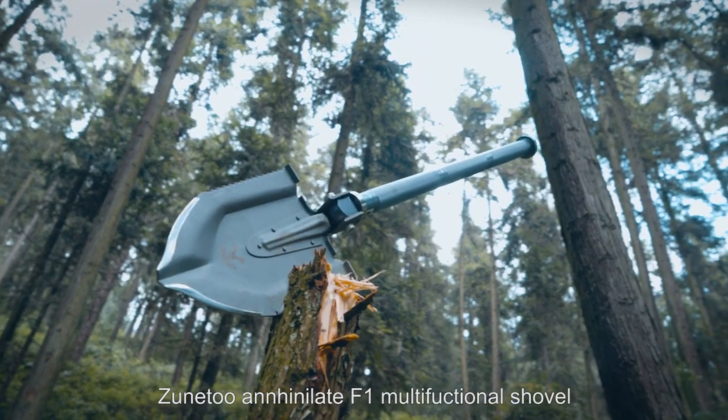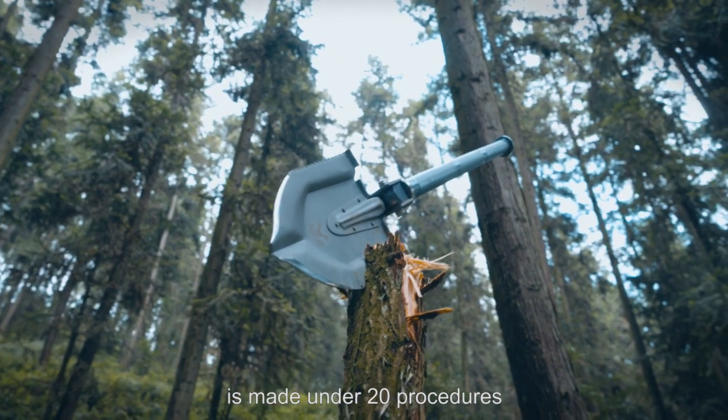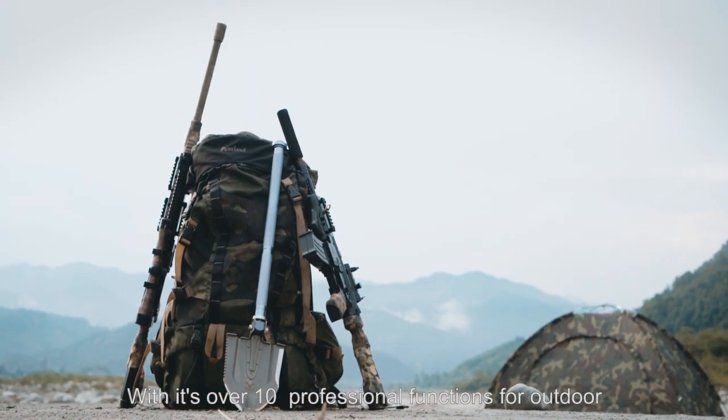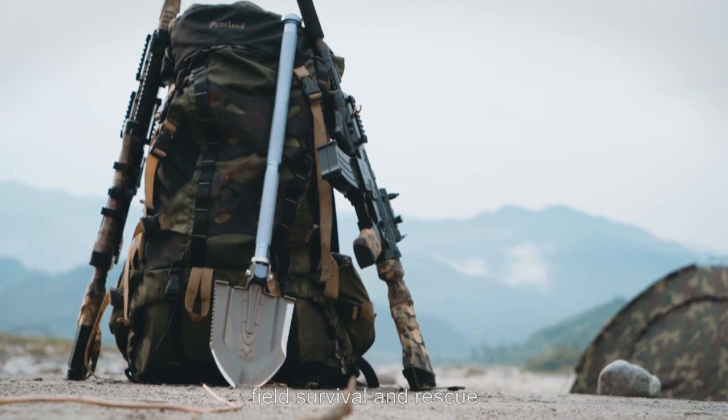Zoon 2 Annihilage F1 Multifunctional Shovel is made under 20 procedures. With its over 10 professional functions for outboard, it's suitable for military, field survival and rescue.